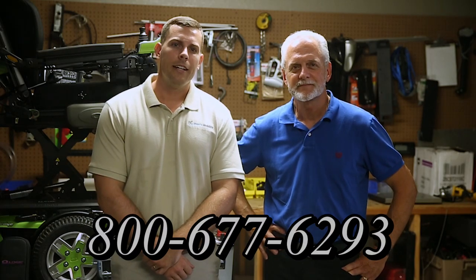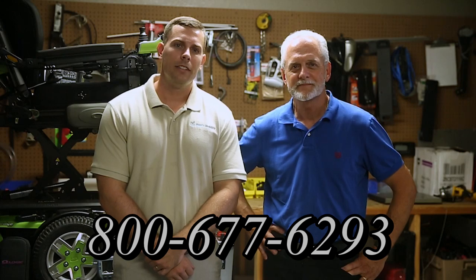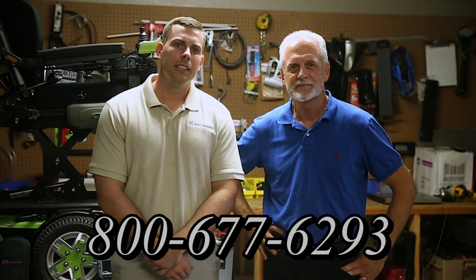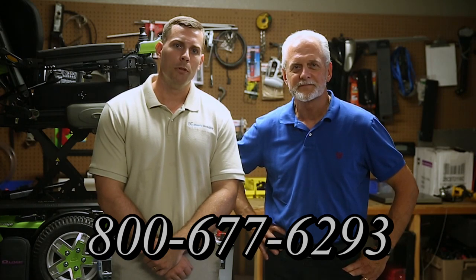Hi, I'm Mark and I'm Alex. We are a family-owned business for over 25 years. We have many products available, not just what you see in this video. You can call us at 800-677-6293, or visit us at www.marksmobility.com.